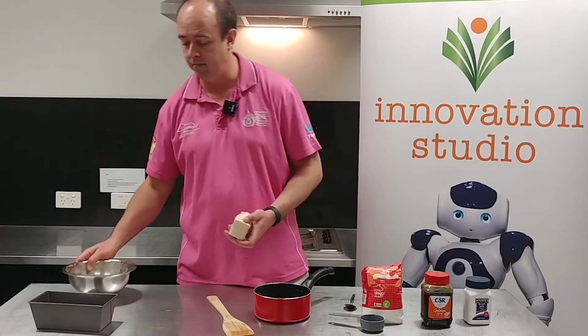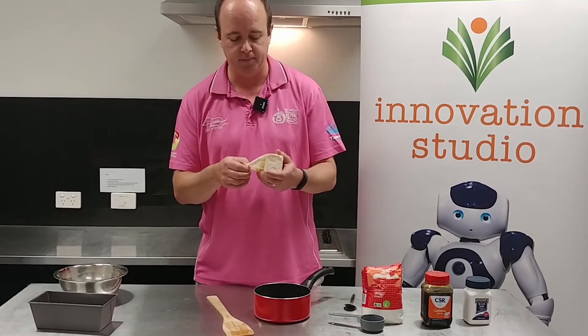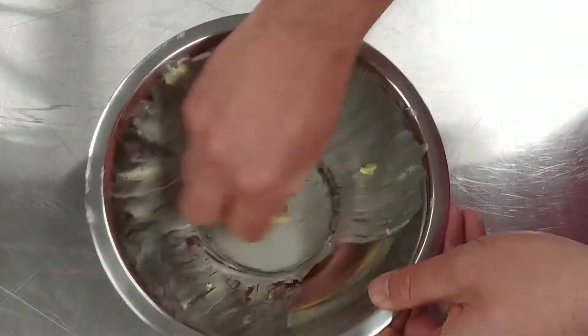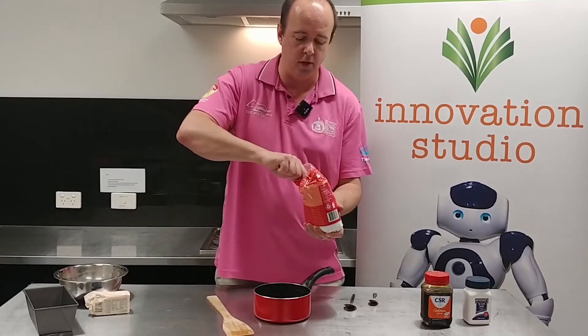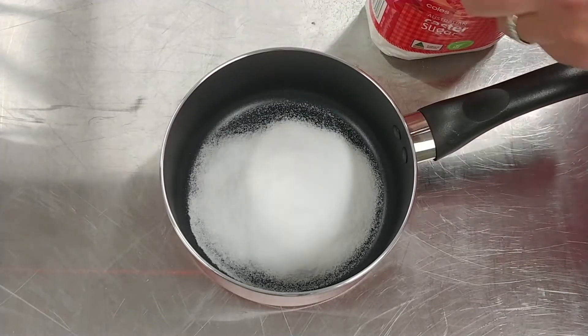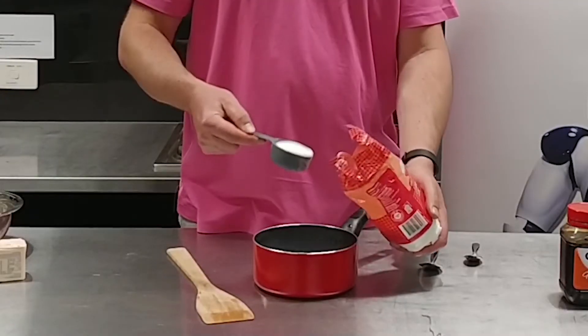First thing you do is get your tin and put some butter in it. Just grease the inside, because this is going to be very sticky stuff. Now get your cup measure and your sugar — you need one cup. I've only got a half cup measure here so I'm going to need to put two of these in. That'll make one cup measure.